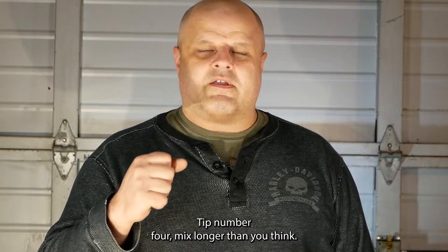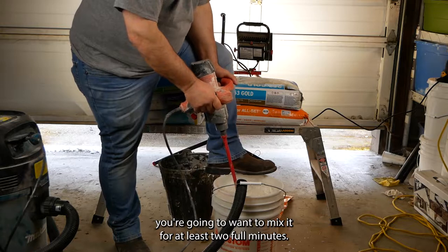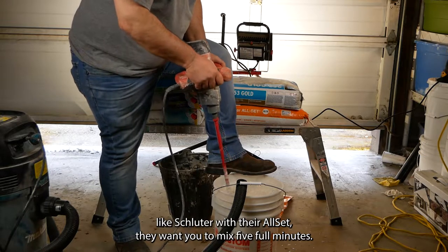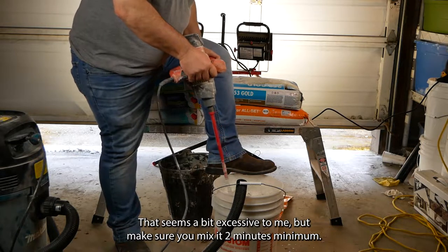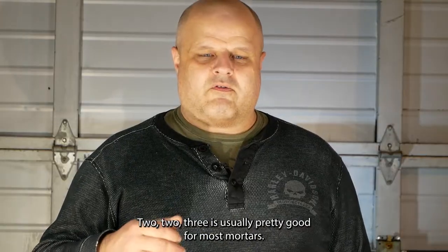Tip number four: mix longer than you think. When you're mixing that mortar, you're going to want to mix it for at least two full minutes, and that is a longer time than you think. Some manufacturers, like Schluter with their All Set, want you to mix five full minutes — that seems a bit excessive — but make sure you mix it two minutes minimum. Two to three is usually pretty good for most mortars.